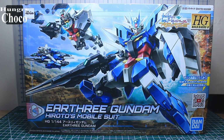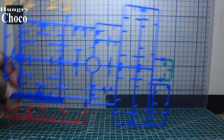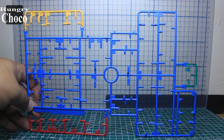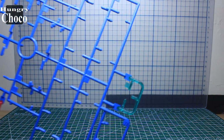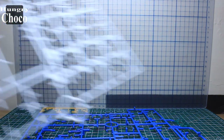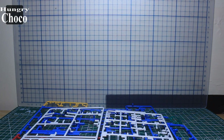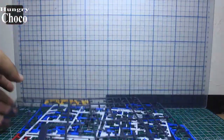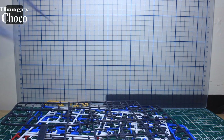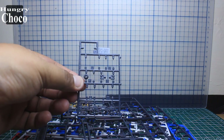Let's open it up and see what we got. Inside the box we have a total of five runners and one polycap sheet. This is Runner A with all the multicolored parts and the clear green part. Runner B comprises all the white parts. Runner C and Runner D are in dark gray, for the joints and most of the parts.